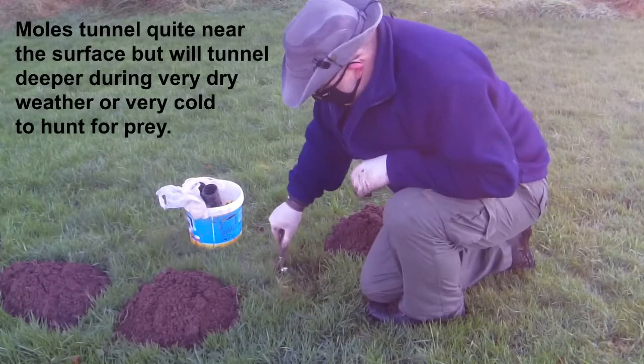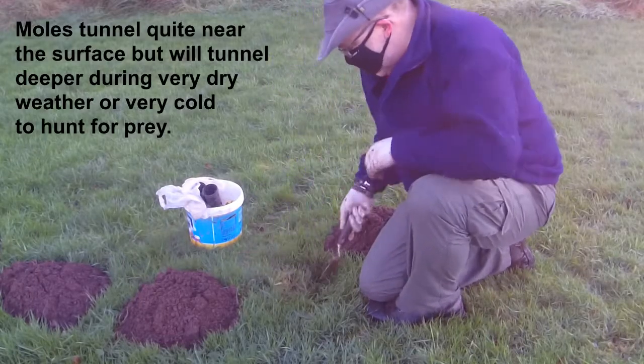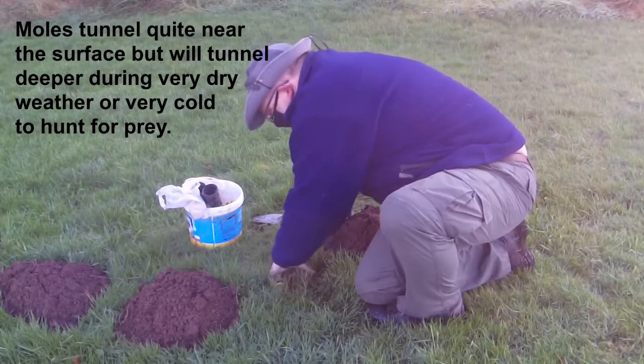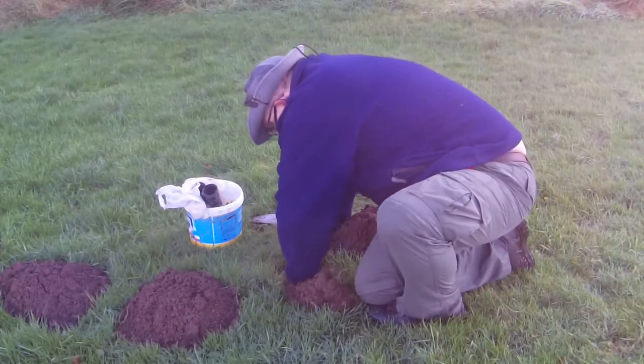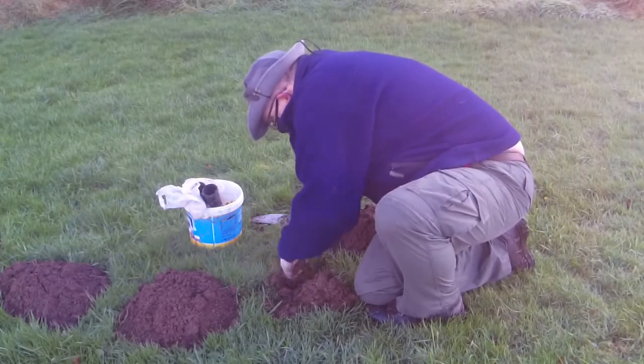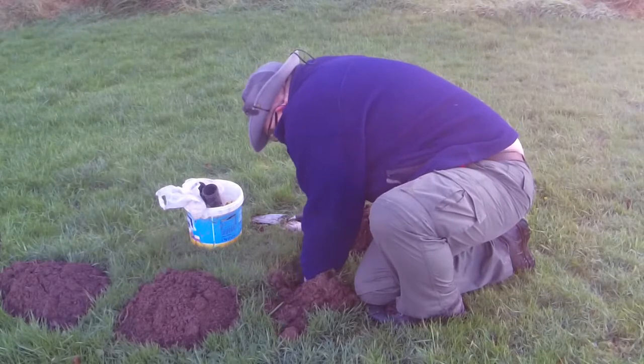Just dig it out. You can use a big spade but I feel that's too invasive, so just a small trowel does the job just as well. Dig it out and work out where the tunnels are.